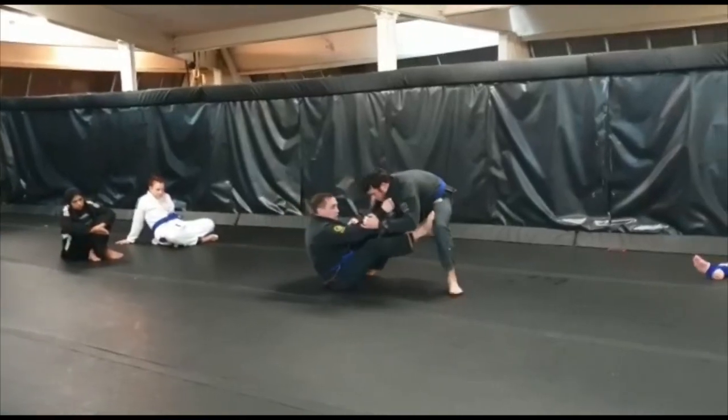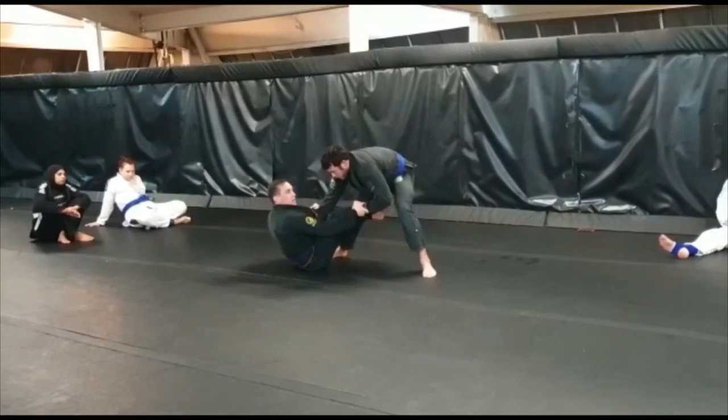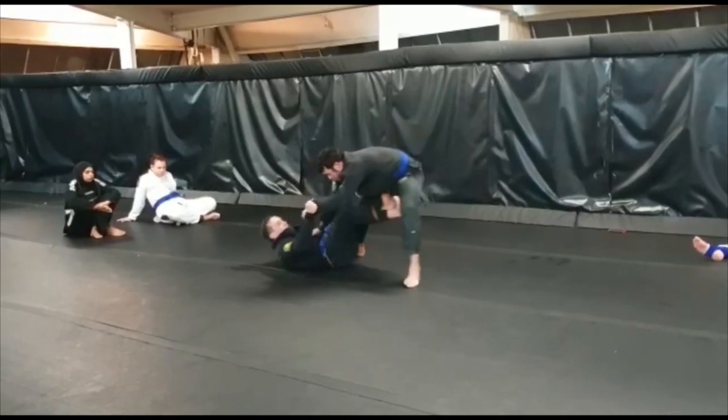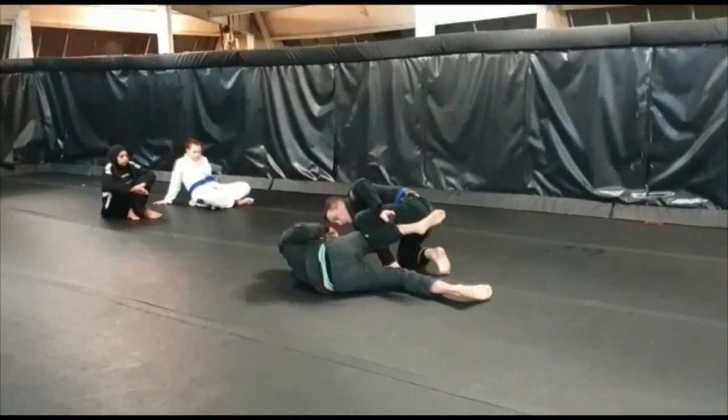One more time. Here, doing this kind of stuff — Tom goes to clear the leg because he wants to grab it and push it in between to start initiating the knee slice. We're not going to let him do that. We're going to take his pan grip, hold him, turn this way, pull the sleeve to the chin, and come up on top of him by the knee.